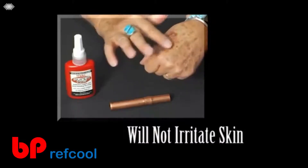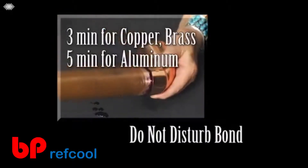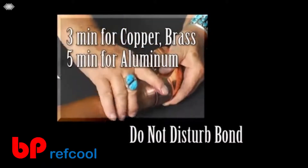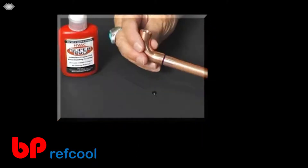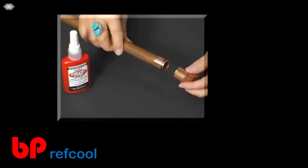HVAC Super Pro is not a glue — it is non-toxic and will not irritate skin. The final step is to insert the tube into the connector and do not disturb the bond for three minutes when bonding copper or brass, and five minutes when bonding aluminum. During this time, HVAC Super Pro is changing from a liquid into an ultra-strong covalent bond. When bonding an elbow or tee, make the alignment within the first 10 seconds of the bonding period.